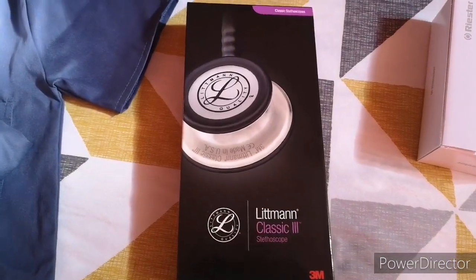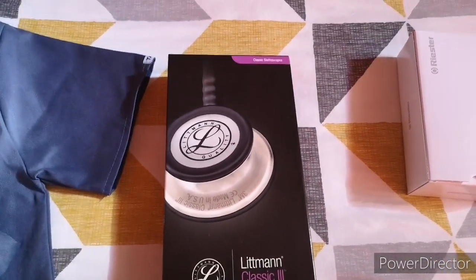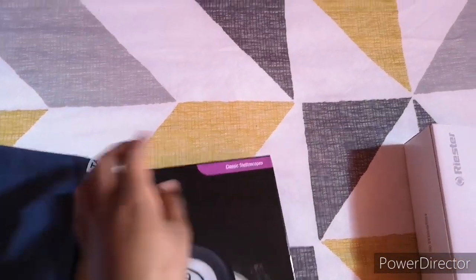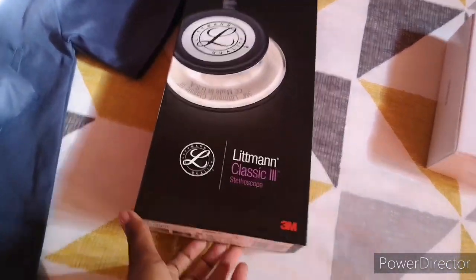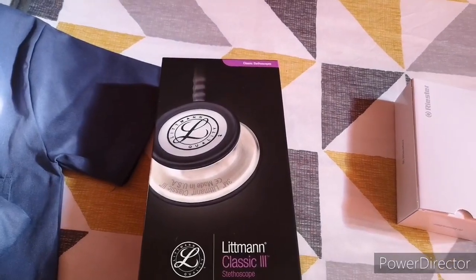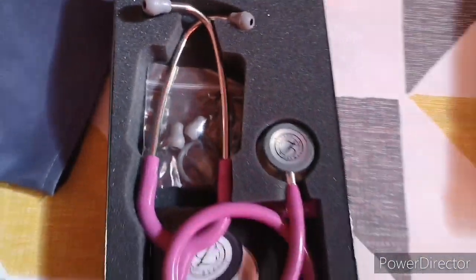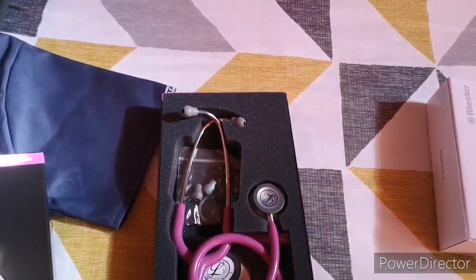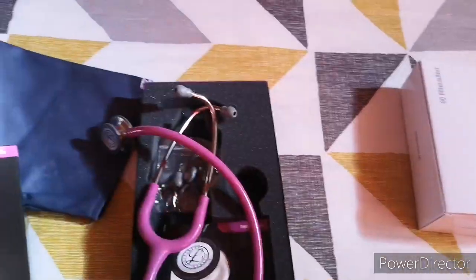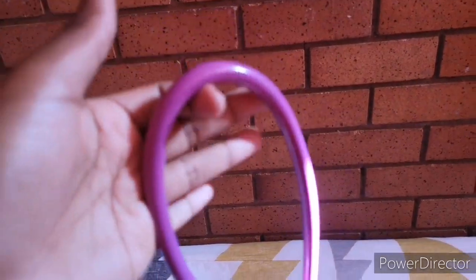What color do you think my stethoscope is? Tell me in the comments below — don't fast forward and come back, just comment! Okay, let's open this box. It's violet! Every time I open the box it feels like the first time seeing my stethoscope. It's always priceless.